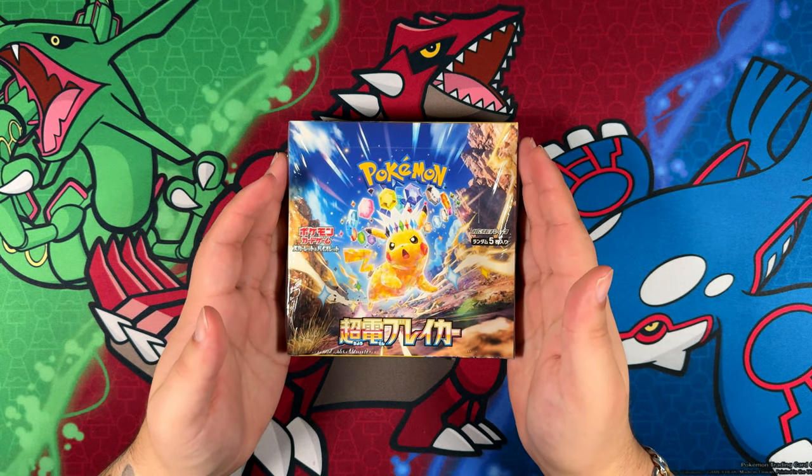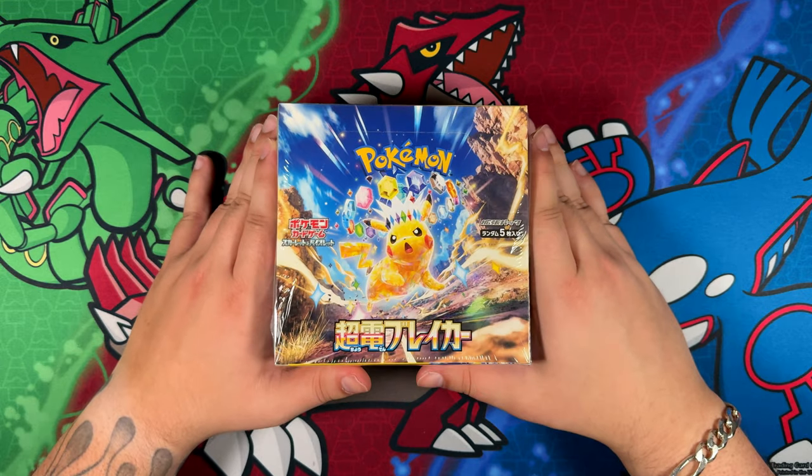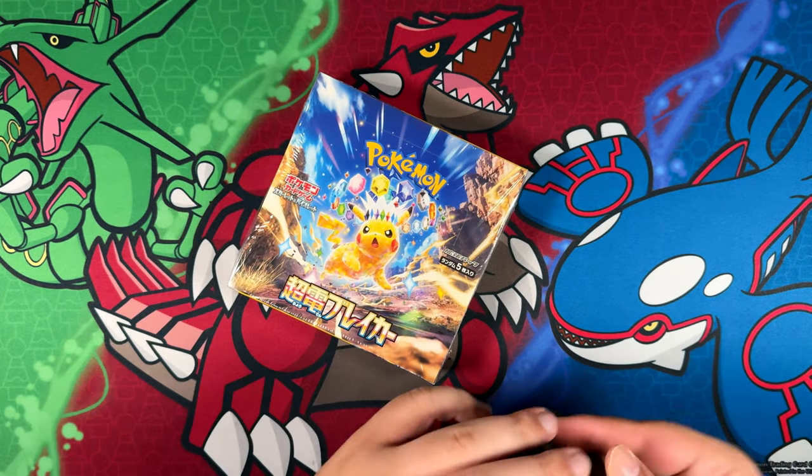How's it going everybody? Ben from Base Set Miyuhi here and welcome back to the channel. In this video I'm opening the latest Japanese set, Super Electric Breaker. So without further ado, let's jump straight into the opening.